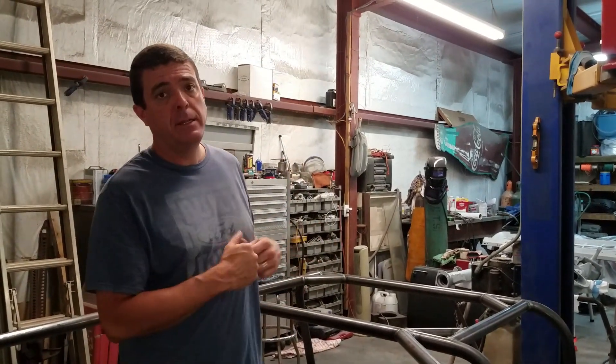Hey guys, welcome back to Jason and Joni Builds. We're back out at the shop tonight. We got a few things to finish on our punch list before we can take the Bronco off the rotisserie, and we want to show you our new cage we got today. Before we get started, hit the subscribe button and give us a thumbs up — here we go.